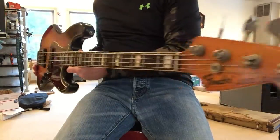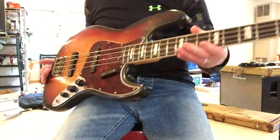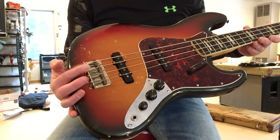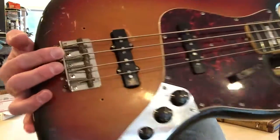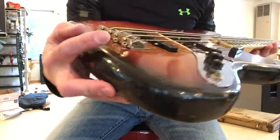Have you ever wanted a '73 Jazz Bass? It's a light one, not heavy. I can't play bass, but I know vintage. It comes with original covers and original case. It's all original except it has — I think he told me — a '65 bass bridge on it. These are the better saddles.